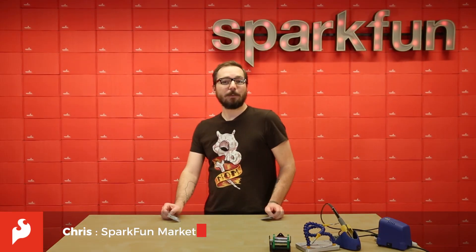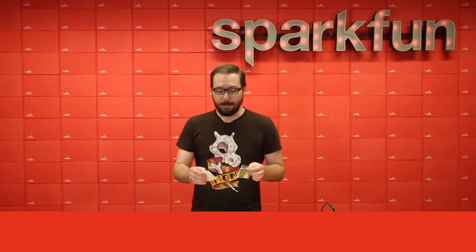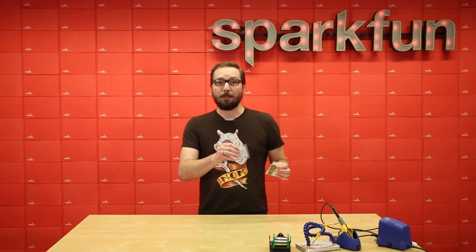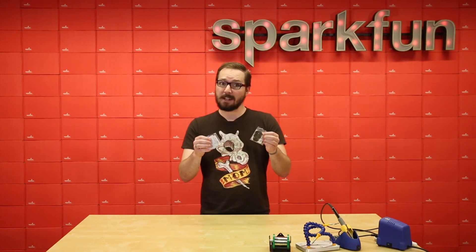Hello there everyone, my name is Chris and today we're going to be covering these two new little kits from our friends over at Protopic. We've been getting a lot of requests from viewers like you to carry more beginner soldering kits and that's exactly what we've done. Today we'll be covering these two and we also have another five or six more to cover as well. So let's get these put together and we'll show you how they actually do it.